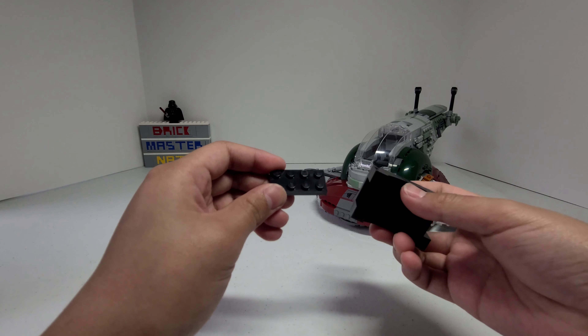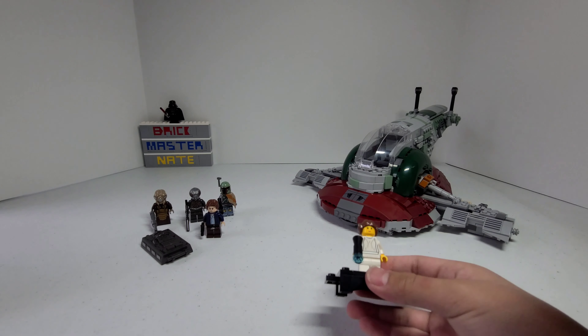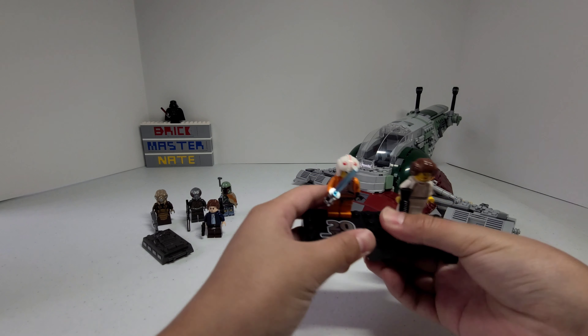There's a 2x4 plate included so if you wanted to connect the stand to another minifigure stand, you can just connect it like that.